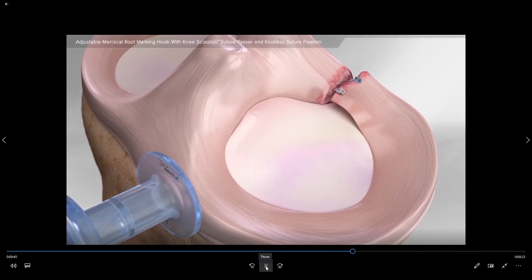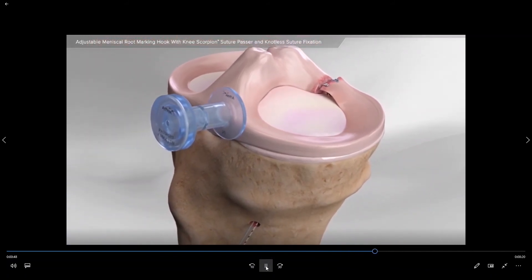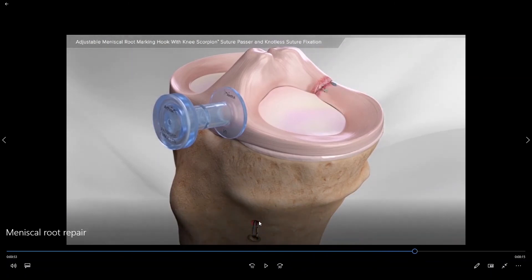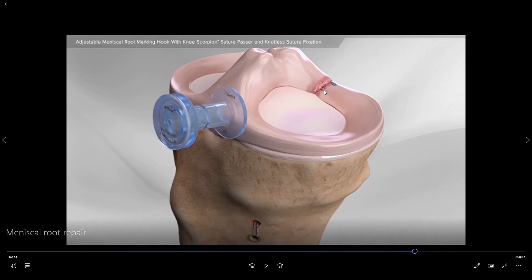This allows us to attach the sutures down in the front of the bone with a screw. As the sutures are pulled down and placed into the screw, they are essentially suturing the meniscus root back down to the floor of the joint in the back.